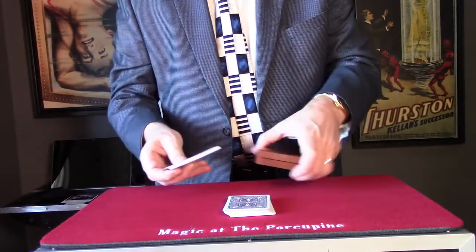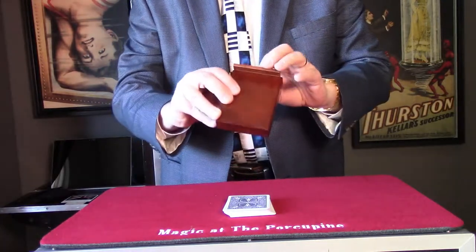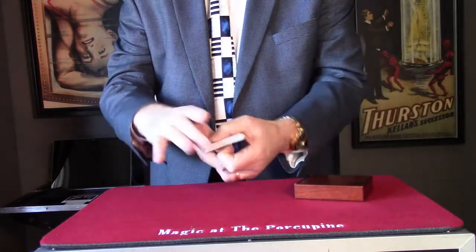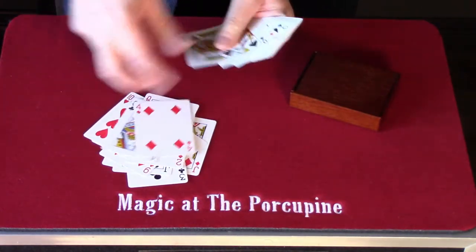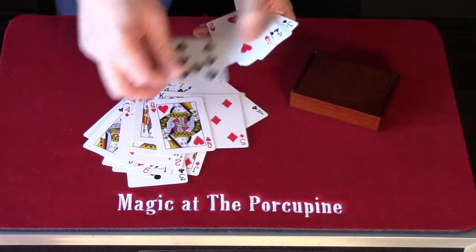I'm going to place these cards inside the box. That means your card could be in here. Let's have a look — look for your card. Let me know if you can see it. It's not in here, are you sure?